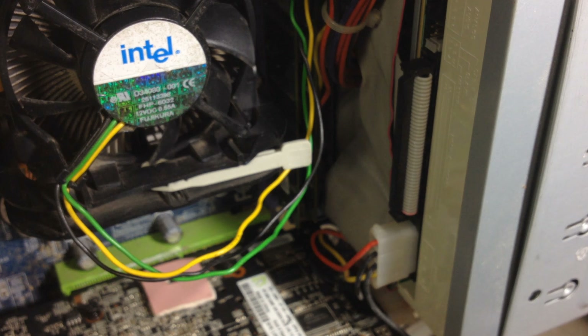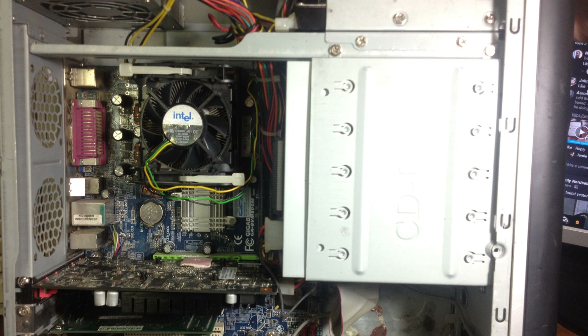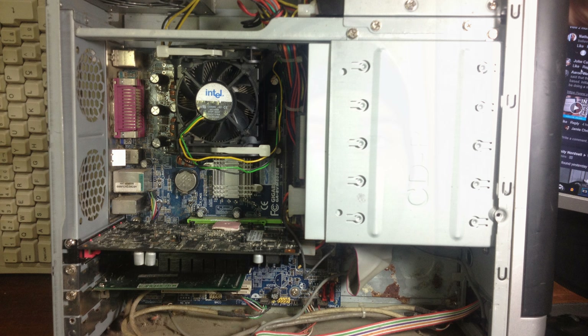We got a Pentium 4 3GHz. I know on the Dual Pentium 3 video I told you slightly different specs, but I changed them. Now we're rocking a Pentium 4 3GHz Prescott, so it is 1MB of level 2 cache and 800MHz FSB. 2GB of DDR1-400 RAM. A 40GB hard drive from Samsung, although I do plan on in the future expanding that capacity or possibly even putting in an SSD.